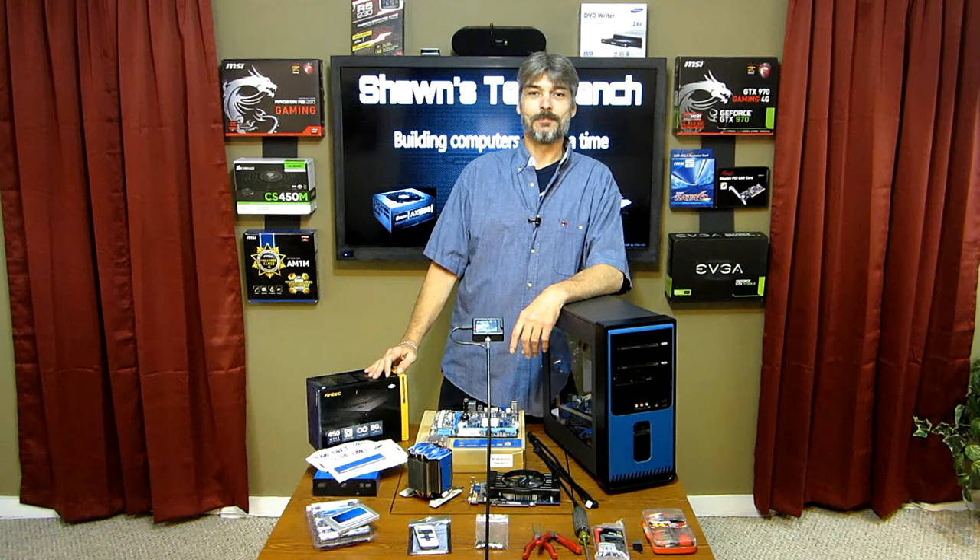Hello and welcome to Shawn's Test Bench. This is my first computer build on this channel, so stick around, I hope you like it.